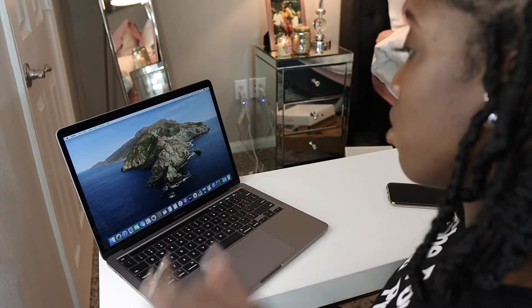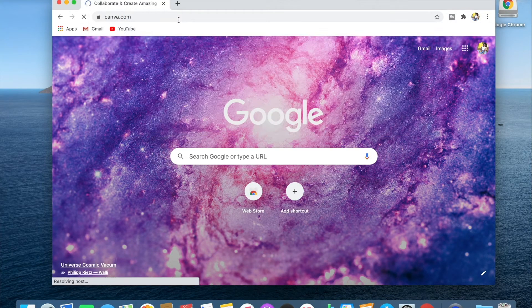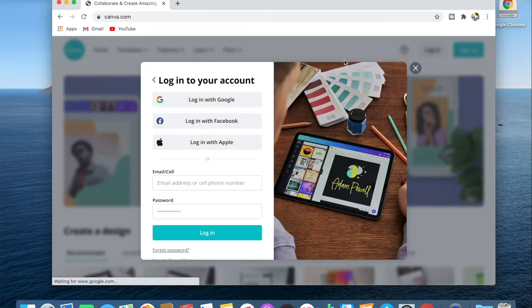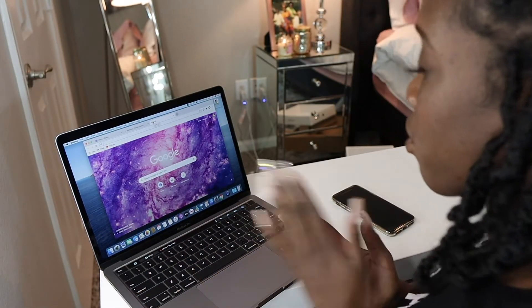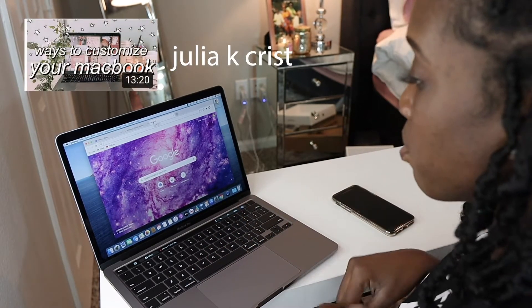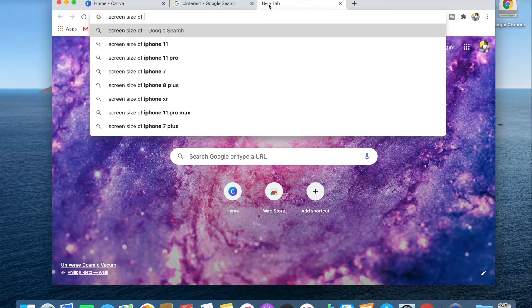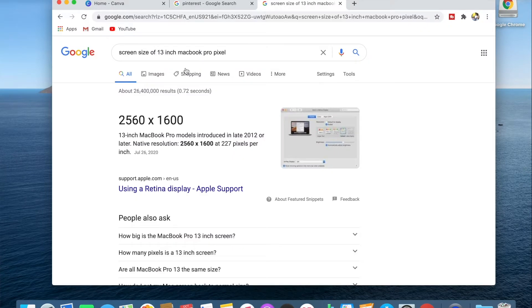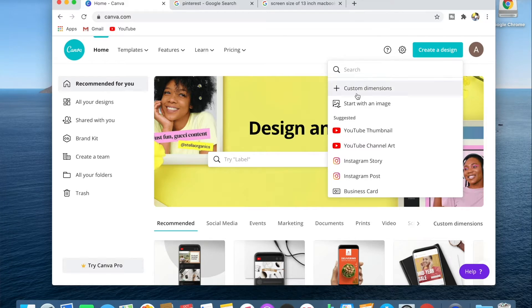So I'm going to go ahead and show you guys really quick how to customize. We're going to use Canva for this. If you have a Canva account, I'm going to go ahead and log in using my Google account. I got all of this information from JK Chris — I'll put her info in the description box. Then you're also going to go to Google and find out the screen size. We got the size of the 13-inch MacBook Pro pixel, which is 2560 by 1600.